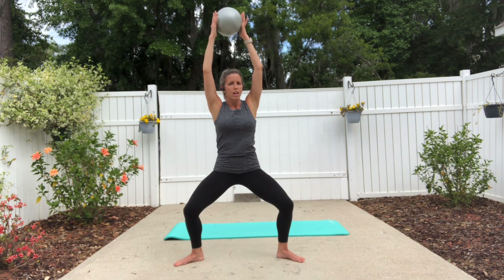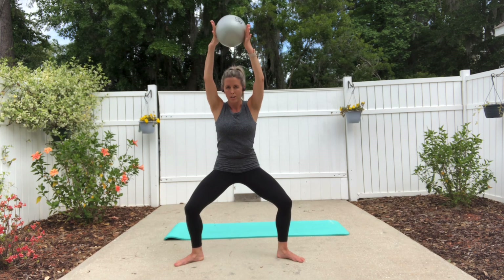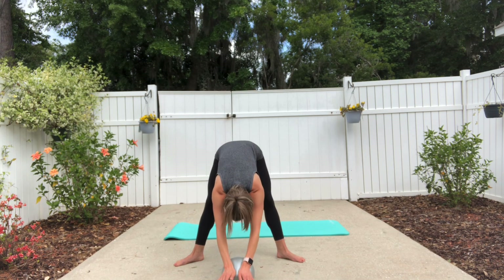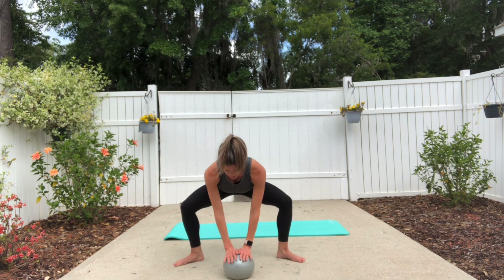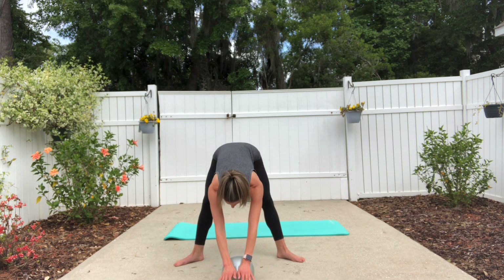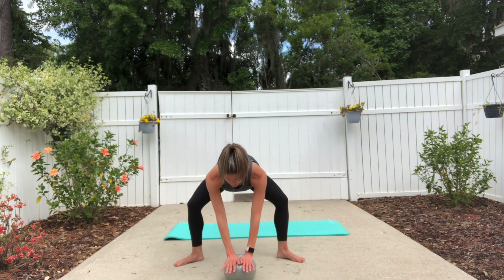Reach the ball down to the floor. You're going to roll the ball out forward as you straighten the legs, drop your head down, and then bend the knees as you roll the ball back in. Roll the ball out in front of you as you straighten out the legs, and then bend.